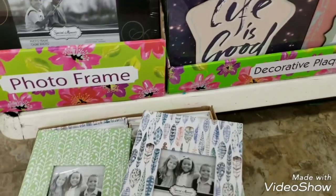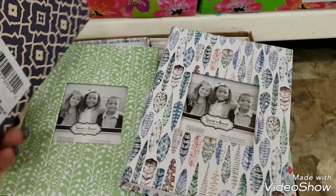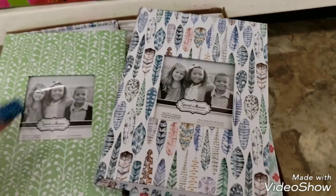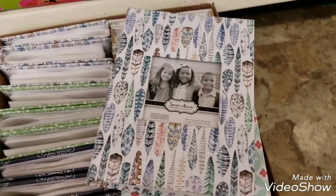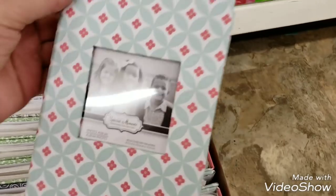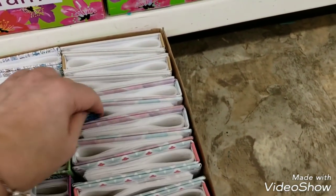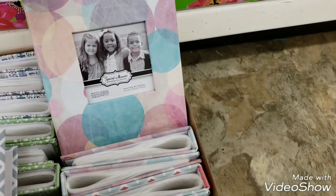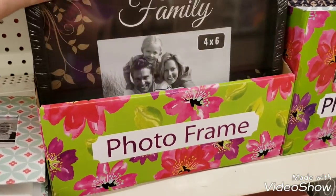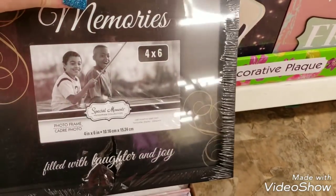Graduation is around the corner, so I found these cute little albums. You could actually recover these to your school colors. Look at all the different ones. Then they have these photo frames that are already matted - this one says 'Family,' it's a four by six frame, and this one says 'Memories.' Very good quality, they're heavy, but great for graduation.